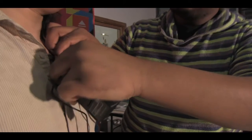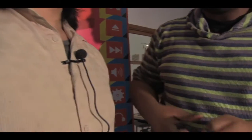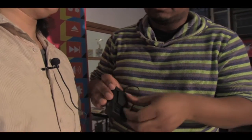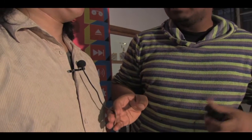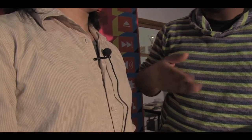You want it low enough so it's not intrusive, but also positioned where it will still pick up good audio. The receiver can easily clip onto their belt or go in their pocket. Ideally, you'd run the cable through their shirt so it remains pretty much invisible.